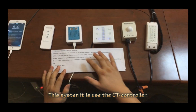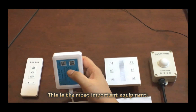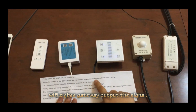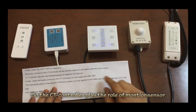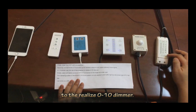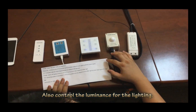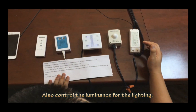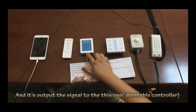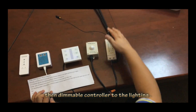This system's key function is the CT controller — this is the most important component. The CT controller receives the wireless network — Wi-Fi, ZigBee — and gateways output the signal. The CT controller plays the role of relaying from the motion sensor to the zero-to-ten-volt dimmer, so the user can easily control the light on and off, control color temperature, and output the luminous signal to the lighting. The CT controller outputs the signal to the dimmable controller, and then the dimmable controller goes to the lighting.